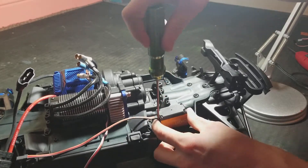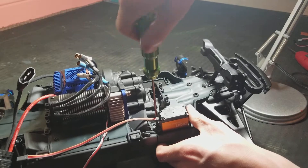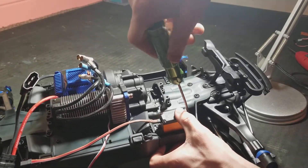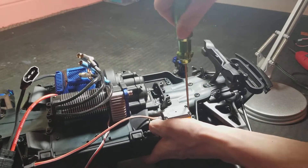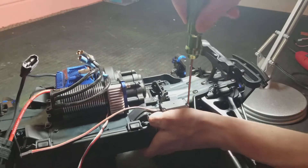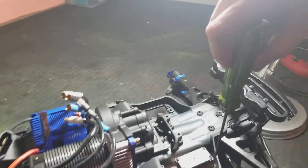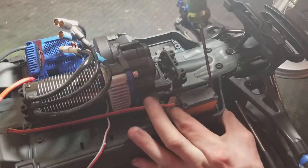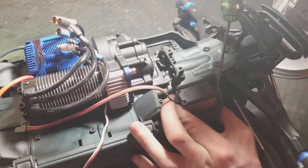My suggestion is to start two screws first — lightly get them started. Once you get them started, you can push the servo. Sometimes you can really give it a good push. Like I say, these can be a bear to get in.